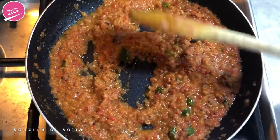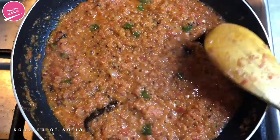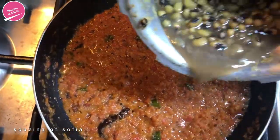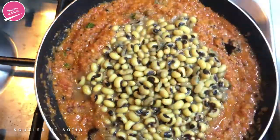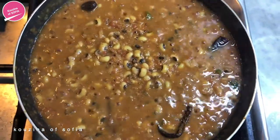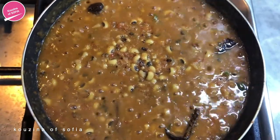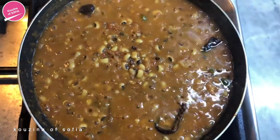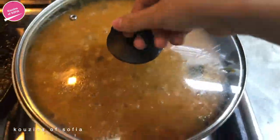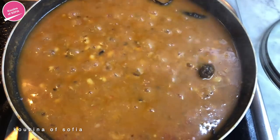We're going to saute everything together until you see the oil start to rise to the surface. Once you see the oil flowing to the surface, we're going to add in the black eyed peas with all the water. Mix it together and test for salt — add salt depending on your preference. Now we're going to cover it and let it cook for about 10 minutes.